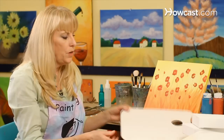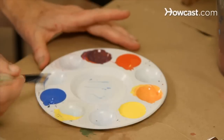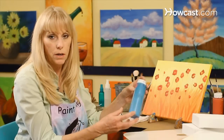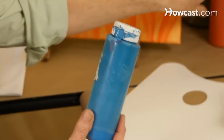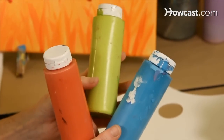The next thing you'll need to choose is a palette. I've chosen a very flat, large palette. I like this one because I can mix a lot of colors on it. You can also choose a smaller palette that has wells in it to keep your colors separated. You'll also need to choose some acrylic paint. There are many different colors and brands and bodies to choose from when you get to the craft store, so it might be kind of confusing. If you'll just grab the colors that you really like, that's going to be a good place to start.